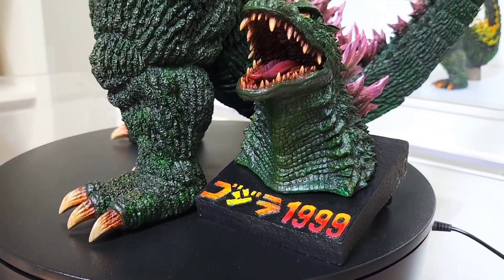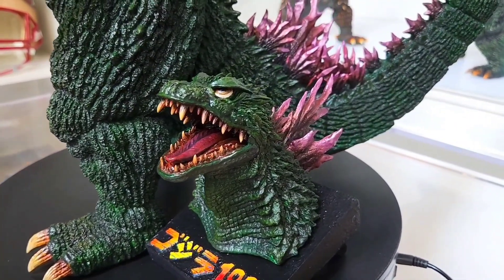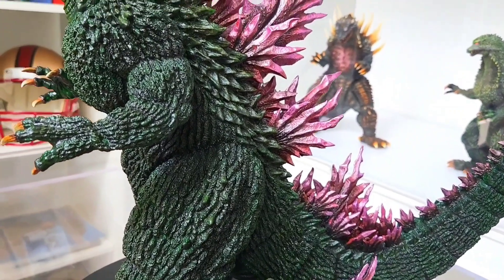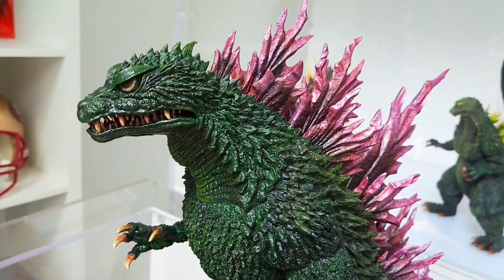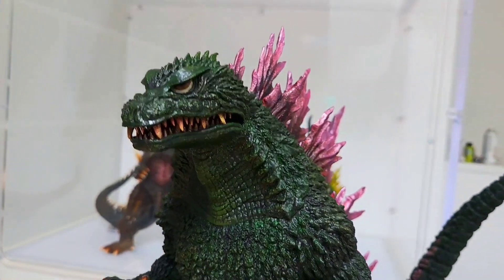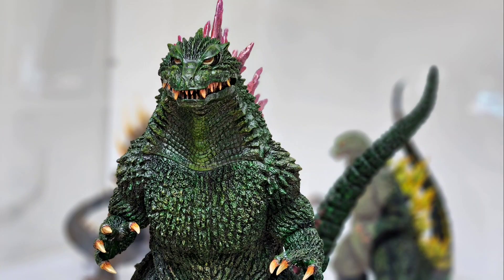With those teasers out of the way, let's go ahead and reveal the final product. This is the 1999 Godzilla from Godzilla 2000 Millennium. I literally just did a video on this same Godzilla from the X Plus vinyl figure that I repainted, so I'm not going to go too crazy into all that — just talk about the kit here. The details of the sculpt and the texture really speak for themselves.